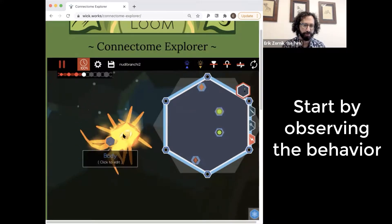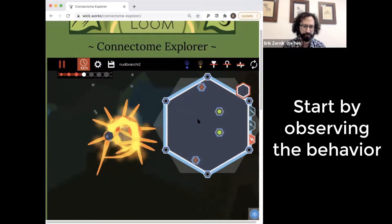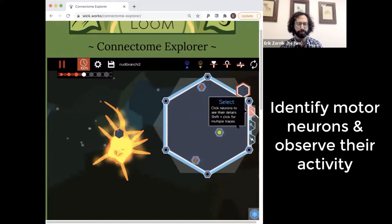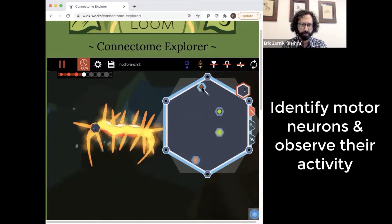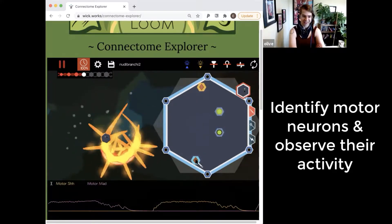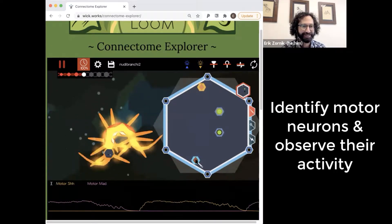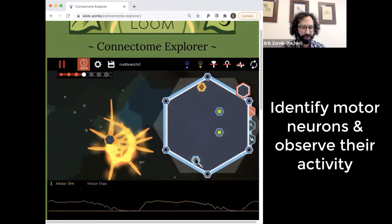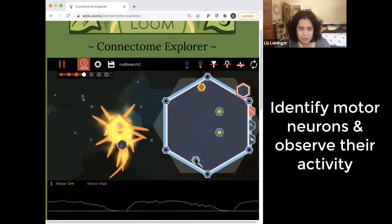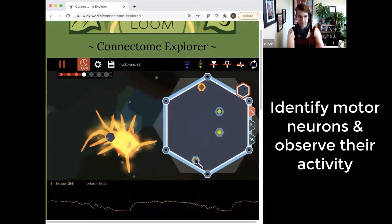On one side, all three of these muscles light up at once, and then they alternate. So we could record from both motor neurons — it looks like there's two. We got shh and mad. It looks like one of them depolarizes while the other one is hyperpolarized and they take turns, which is consistent with what we see in the behavior.